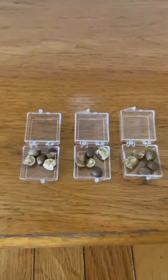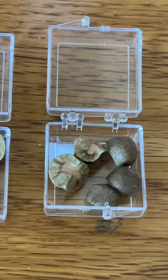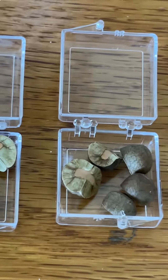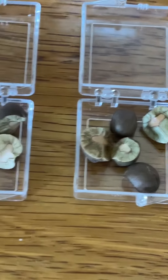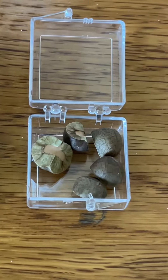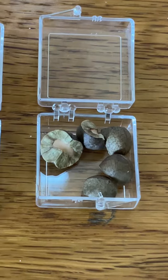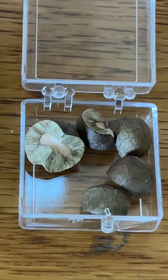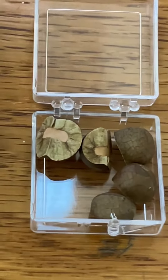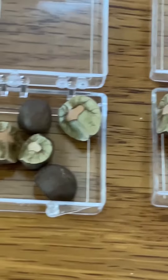These are Mexican jumping beans that we got in Ensenada. You can see them moving ever so slowly. Supposedly there are worms inside of these that turn into moths or butterflies — some sort of flying creatures — and they are born inside of these little nutshells. They move around so it looks like they're jumping and it looks like they're beans.